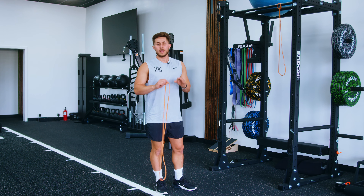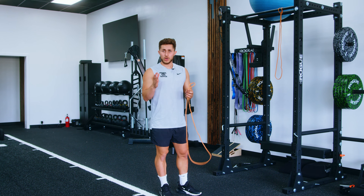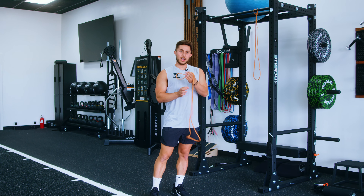Here's how to set up for tricep extensions at home. I'm going to show you a few different ways using my rack, but you can do this at home with a door.